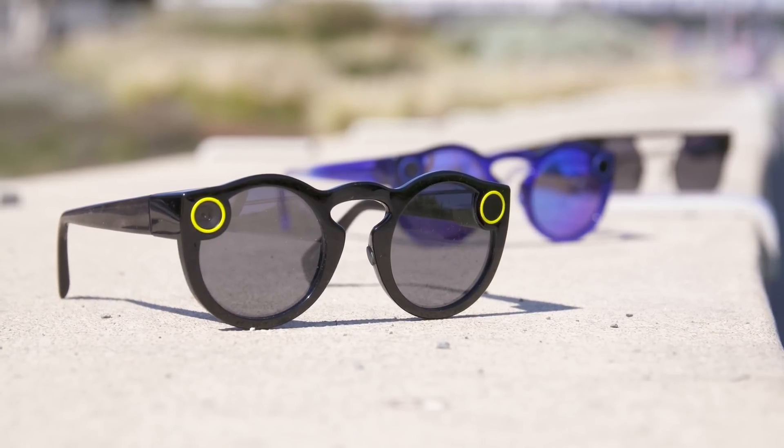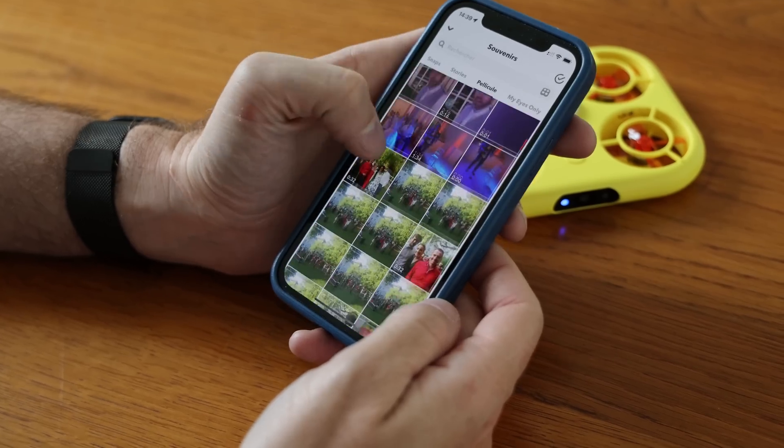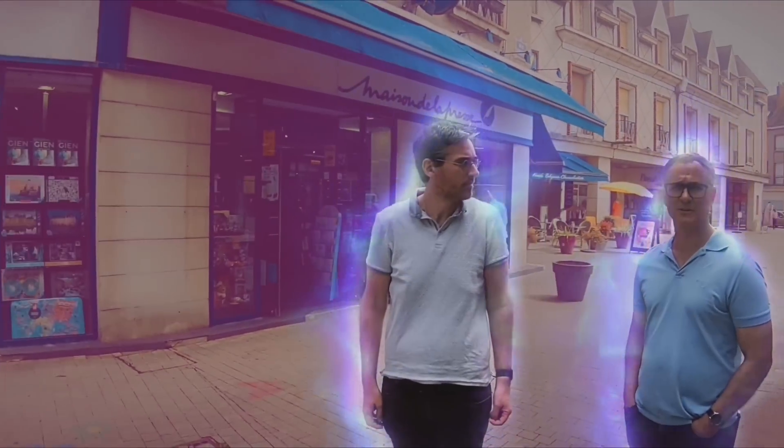Snap calls itself a camera company, but photo-taking products like Spectacles have met with limited success. To me, the Pixie drone holds more promise because it could really help users create more interesting content. Let's take a closer look to see if it lives up to that.